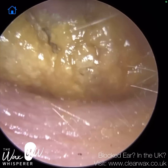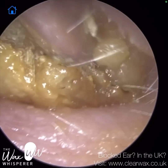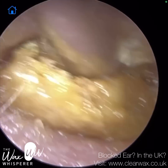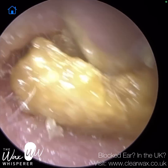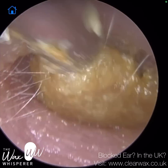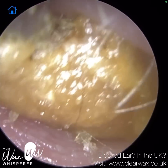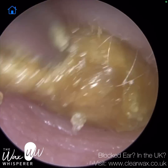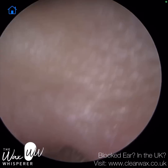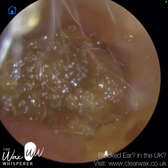If anyone doesn't know what the wax scope is, it's a slightly different device to the iClearScope that I developed, which is an endoscope. With an endoscope, we don't use a speculum. A speculum is a hollow, tapered, funnel-shaped object — if you've had your ears examined at the doctor's surgery, they attach that on the end of the ear torch, and it goes into the ear. It's designed to help stretch, straighten, and widen the ear canal and allow light to channel through into the ear, illuminating the inside. With an endoscope, you don't use a speculum.